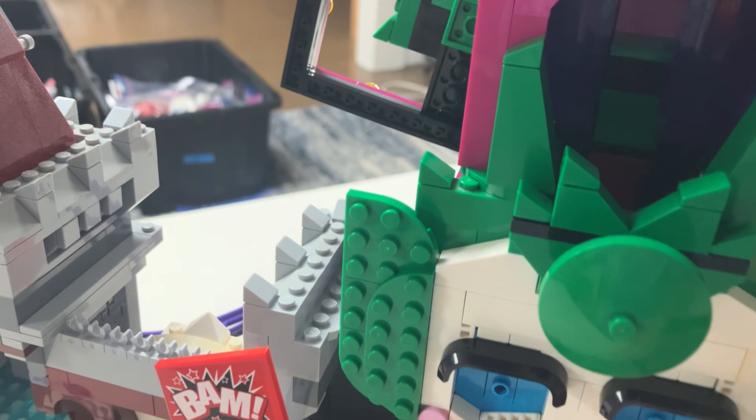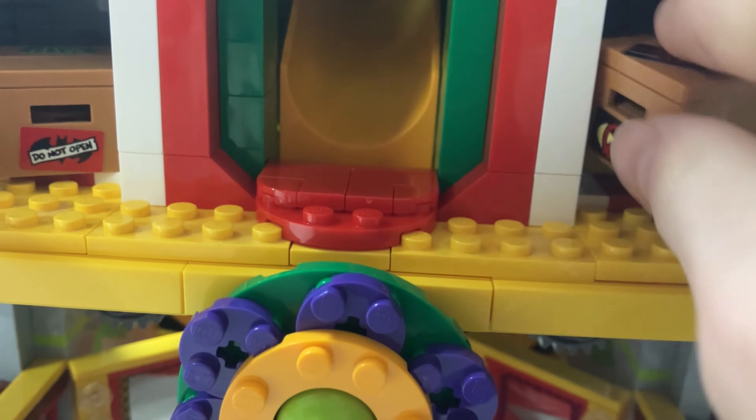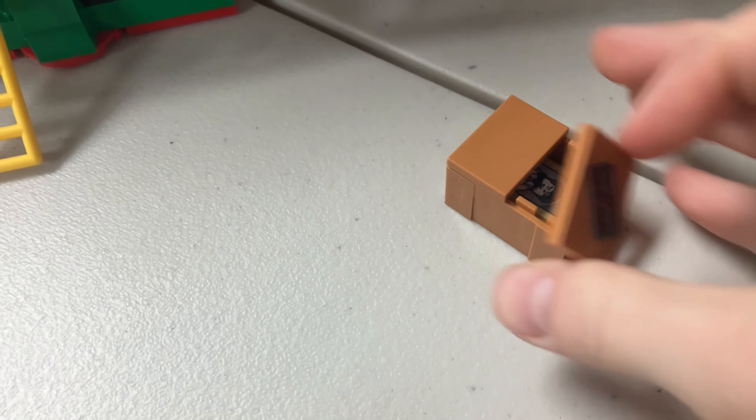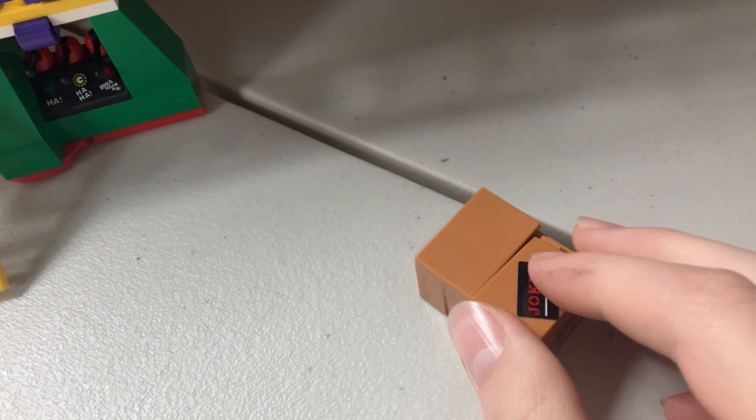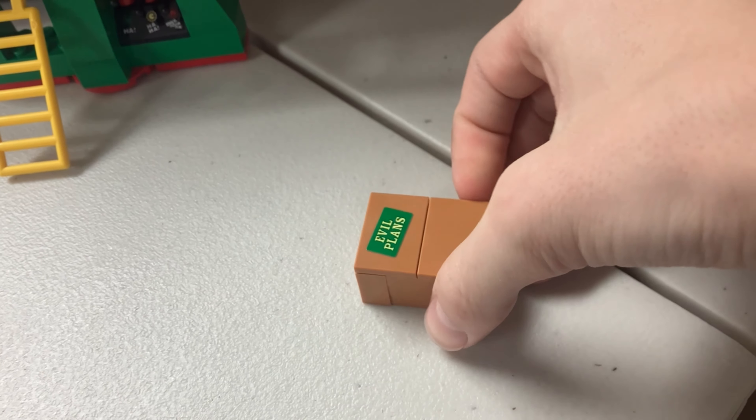Up here you can place a minifigure. I'll put a 2x4 plate in — and there's a play feature where you pull out here and it goes down a slide, basically just a tunnel. It's a cool play feature but a little boring, not going to lie. Then we have some boxes down here marked 'evil plans' and 'jokes,' both with printed tiles showing Bruce Wayne — probably Joker just put those in the attic because he didn't want to see them anymore.